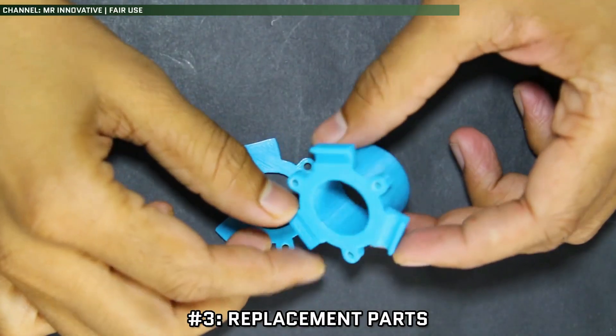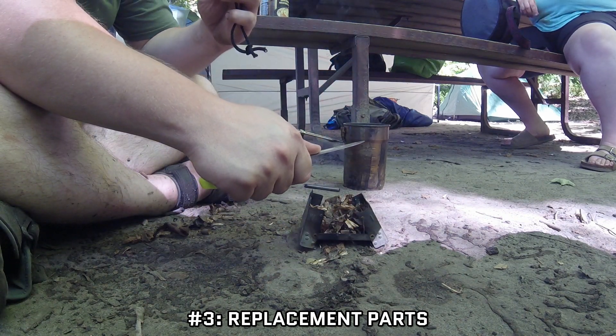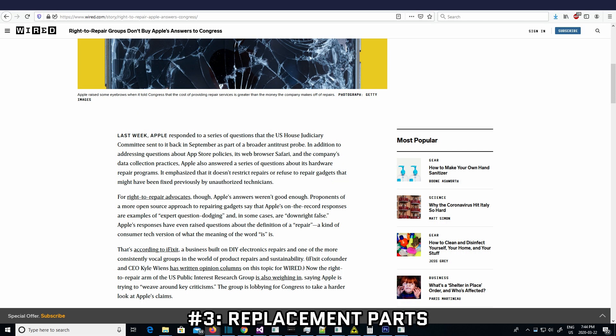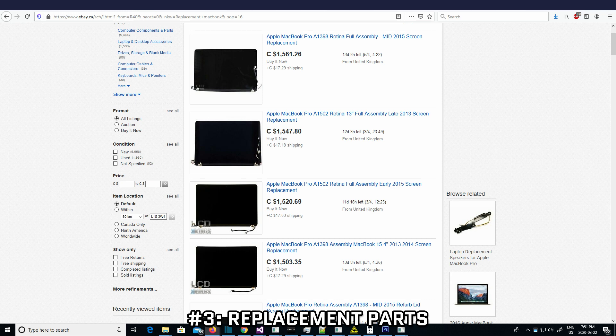Number 3: Replacement Parts. Equipment isn't infallible. Sometimes something breaks and you need to fix it. Some of the time, especially today where companies are trying to force you to either outright replace items or at least make you use them to fix it for you, finding the parts to fix your stuff can be difficult. Or, if you can find replacement parts, they're priced so high that it's more economical to just outright replace the unit.